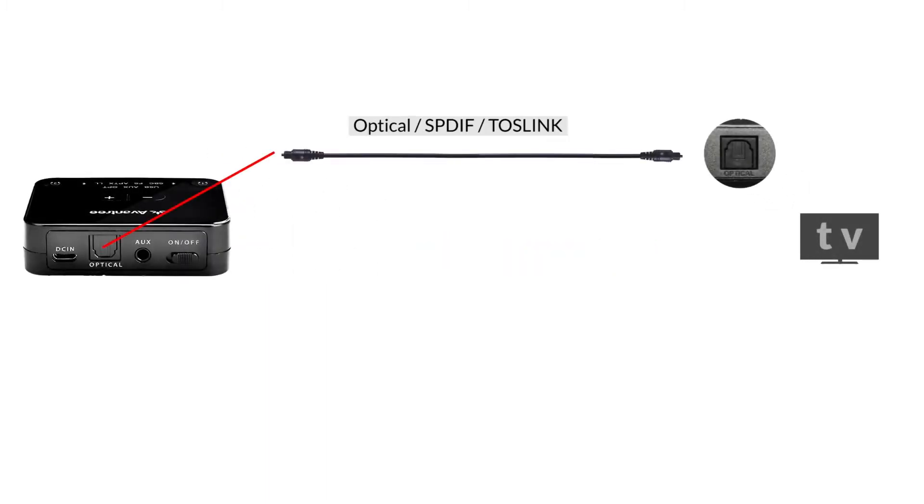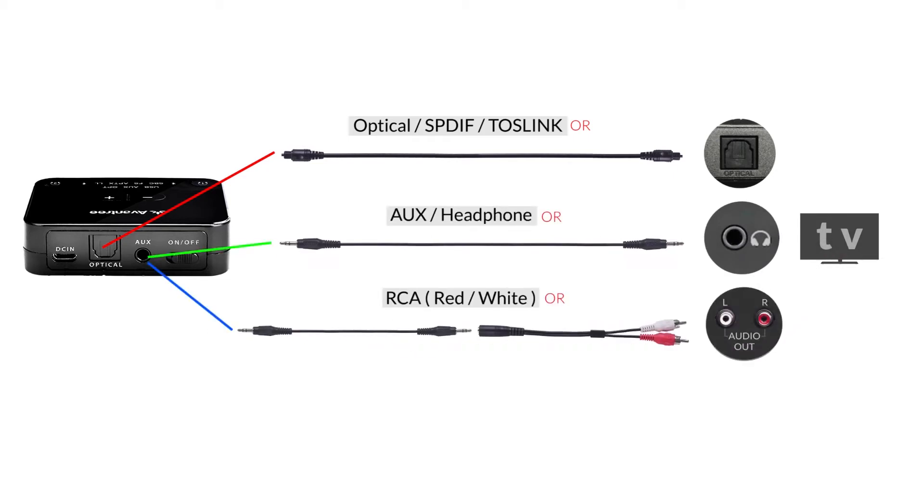There are three ways to connect the HT41866 to your TV: Optical, Auxiliary, and RCA.